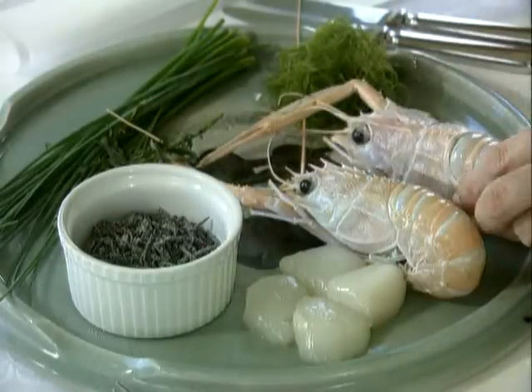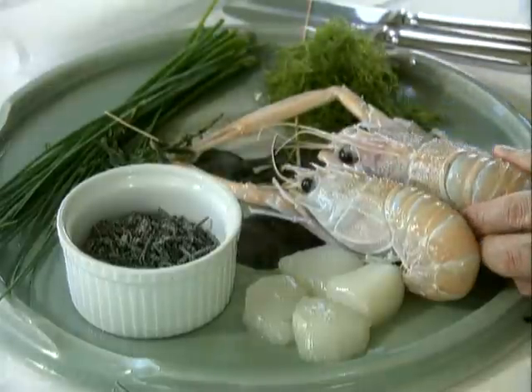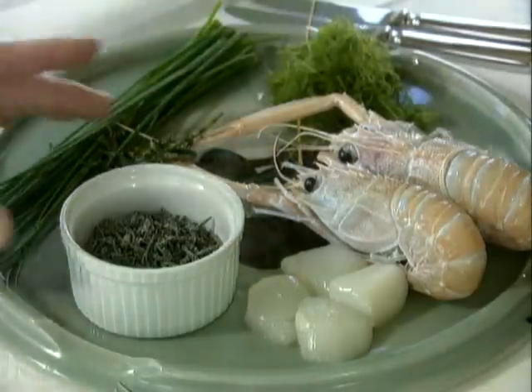Now forget all the raviolis you've ever had. These are the ingredients Tetsuya uses to make his filling. Lobster, of course. Scallops and scampi don't go amiss. Some tarragon, some chives, and some dried kelp.